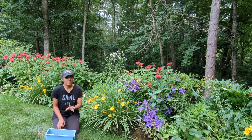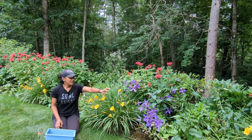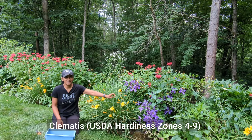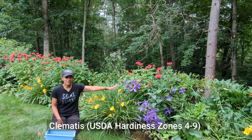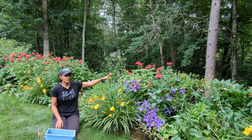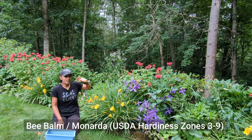Before I begin, you might be wondering what are some of the plants around me. This beautiful purple colored plant is a clematis, and next year it definitely needs to be staked up on some sort of a trellis. But nevertheless, it's adding a very pretty purple color in this bed. And then around me over here as well as behind me, the red colored plant — that is bee balm. The hummingbirds absolutely love that plant, and I find a lot of butterflies on there as well.